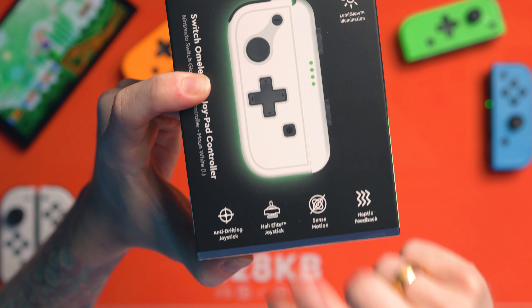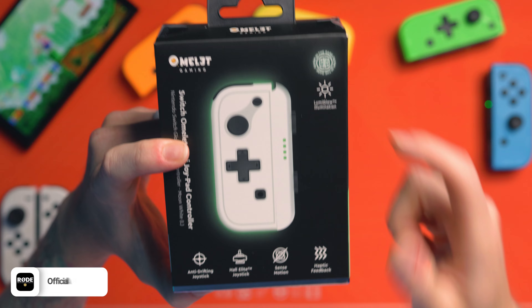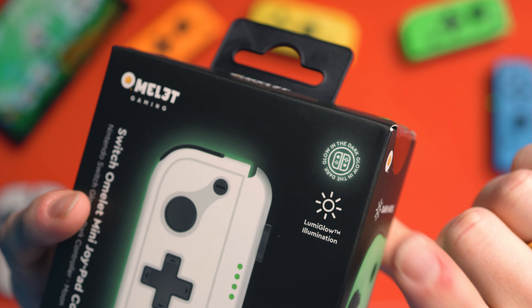Anti-drifting joystick, hall effect joystick, sense motion which means gyro, haptic feedback which means rumble. But we've also got glow in the dark — basically what that means is you hold your Joy-Con in the sun or under a UV or whatever for a while, and then it will actually glow in the dark.